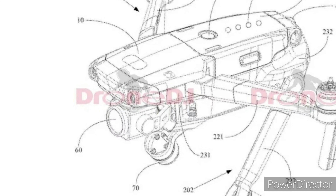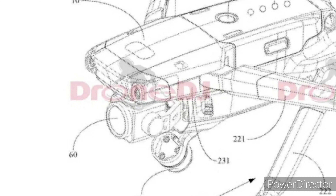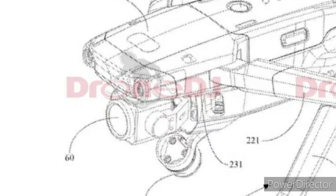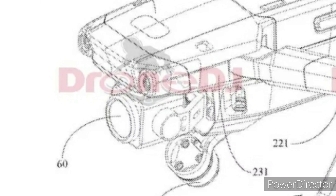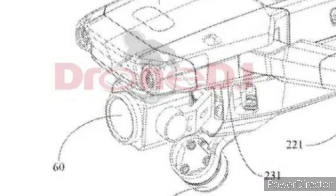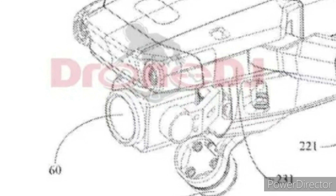Alright, so immediately you guys might be able to notice some differences between the drone depicted in this leaked image and the DJI Mavic 2. The first and most obvious one being that the camera looks much more boxy and sort of rigid than the DJI Mavic 2.